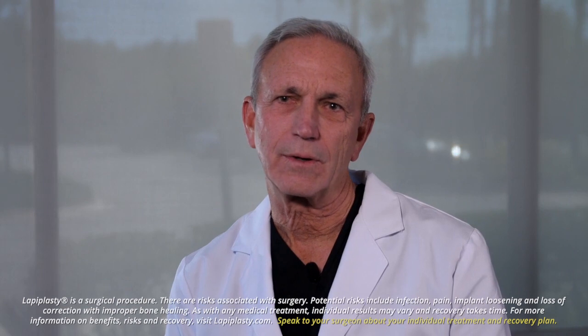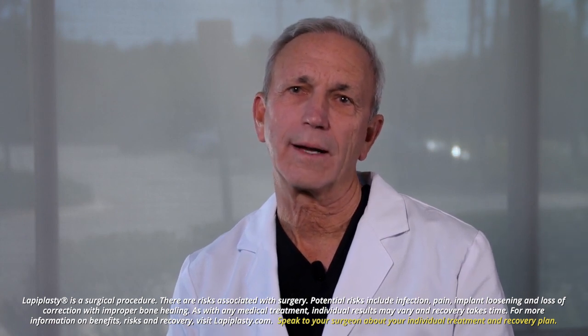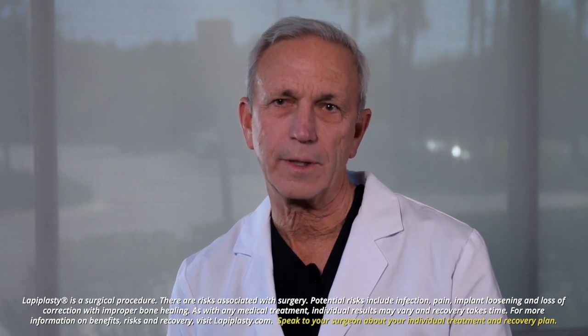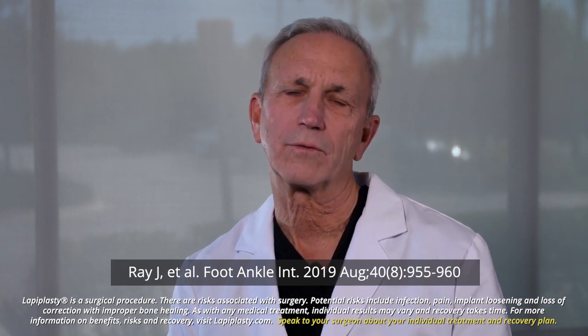The Lapoplasty procedure and MIS, or minimally invasive bunion procedures, differ greatly. Lapoplasty is based upon anatomic deformity correction at the apex of the deformity. This ensures good long-term correction and more of a collinear alignment with the foot.